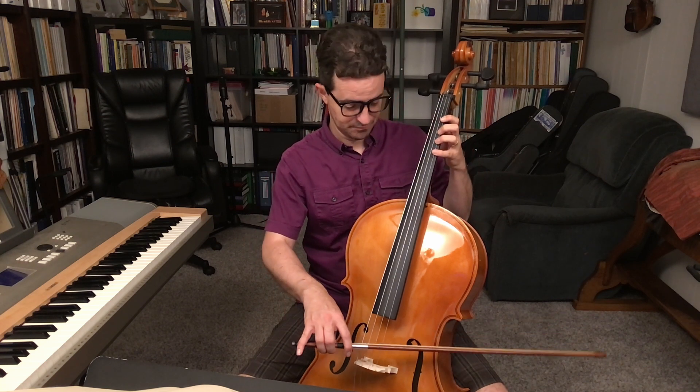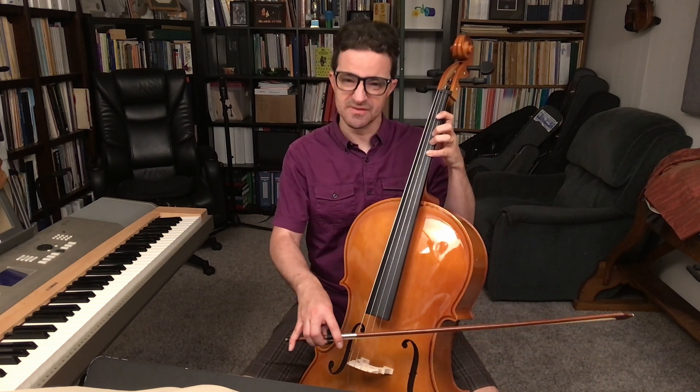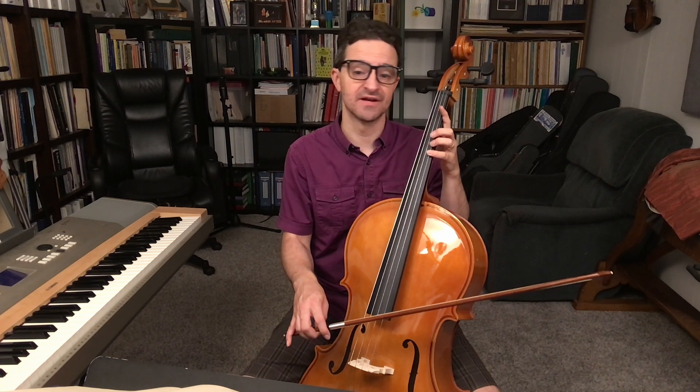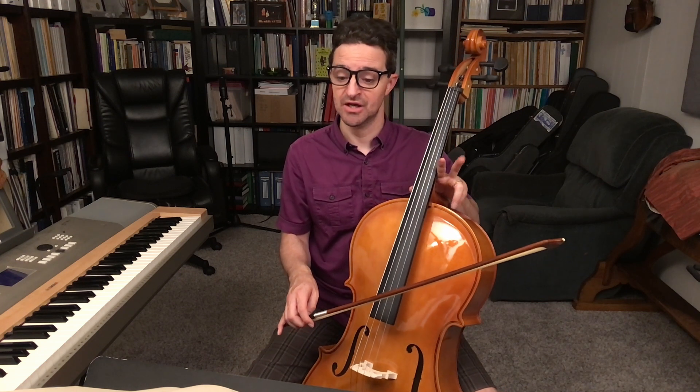Do you like those weird faces that I make whenever I'm playing? You can tell whether I think it's sharp or flat. Anyway, here is Mono no Gehime Cello II.